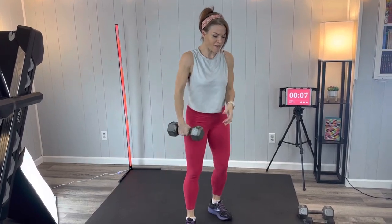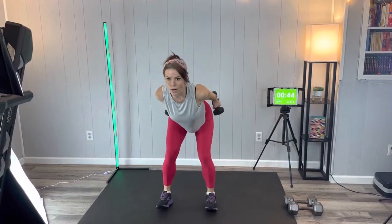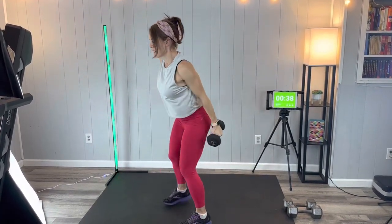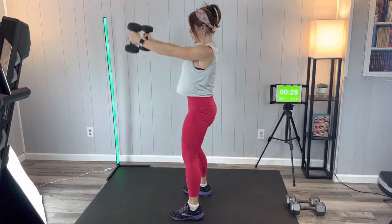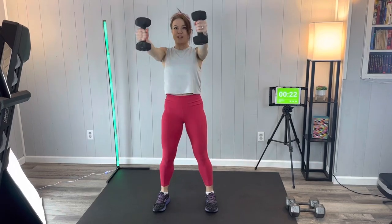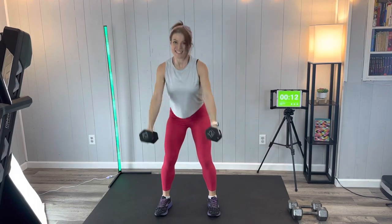Next we're going to do a skier or a kettlebell swing. If you're using a kettlebell or one dumbbell, go between the legs and squeeze through the hips to reach; or you can use two dumbbells. Arms go back, squeeze through the hips. This is not a big momentum exercise — we're not pushing down like a squat, we're pushing back. Squeeze through the glutes, hips press back, drive through those heels to stand up.